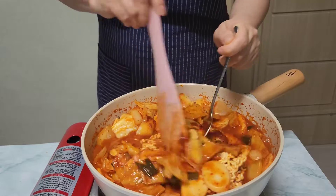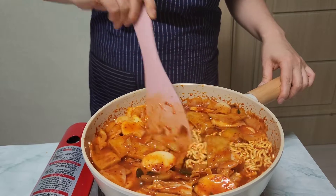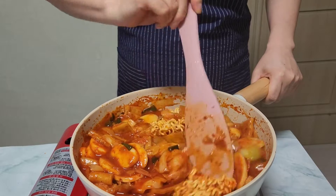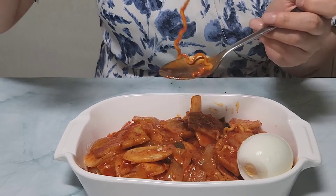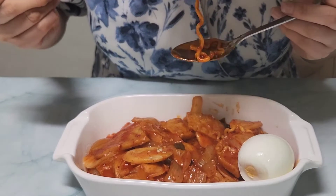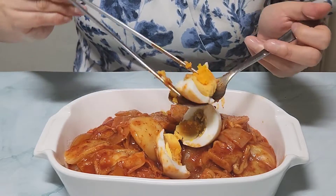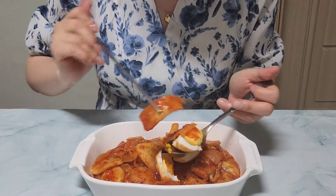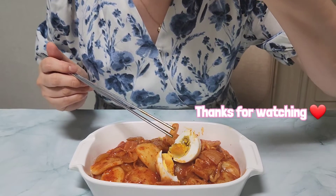떡볶이 is supposed to taste spicy and a little bit sweet, so try the taste. If you feel it's spicy but you still want to keep eating — congratulations, you made it! Boiled eggs and fried dumplings go very well with 떡볶이. I had a boiled egg so I put it in. When Koreans eat boiled eggs, they split and soak them in the 떡볶이 soup. Some Western people are not used to the chewy texture of rice cakes, but once they fall into the chewy texture and the spicy and sweet taste of 떡볶이, it will be hard to get out of it. So why don't you give it a try? Thanks for watching and see you next time!